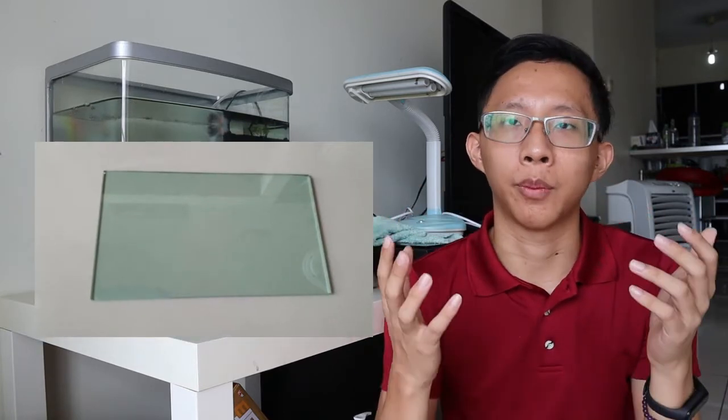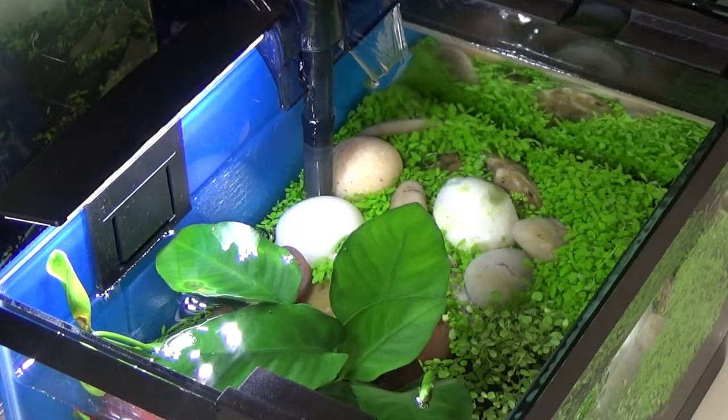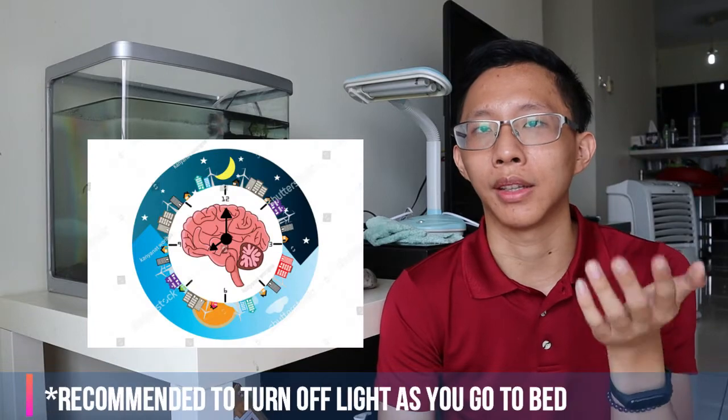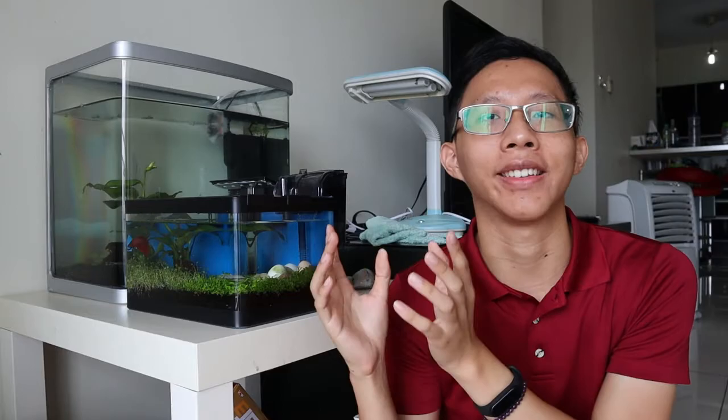We also recommend putting a cover on top of the tank, because betta fish fries are very delicate and much harder to care for than adult betta fish. You wouldn't want any contamination or foreign objects falling in. Finally, lighting should be the same as for adult betta fish — around seven to eight hours of light per day — and they also need nighttime to sleep. That covers the fry tank setup.